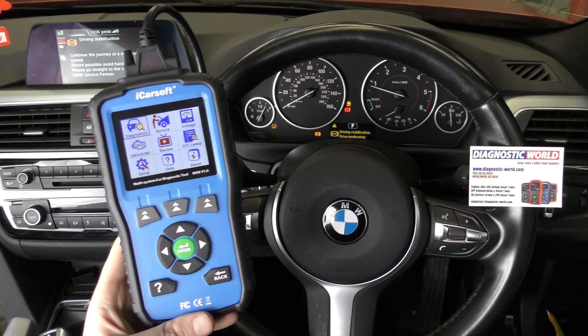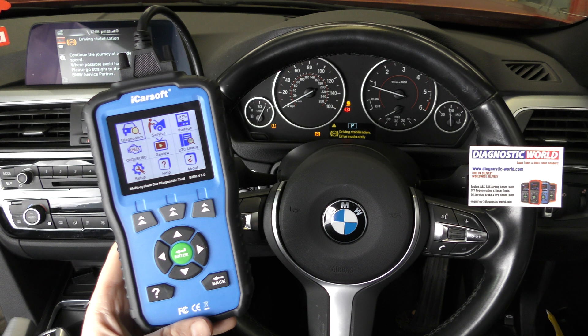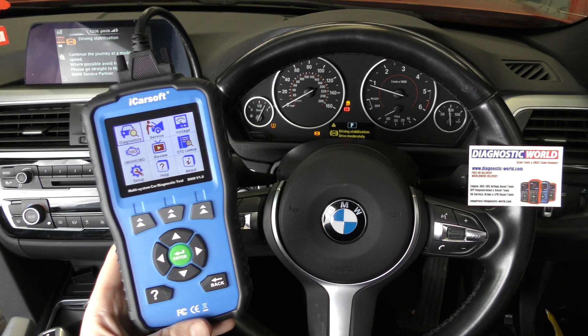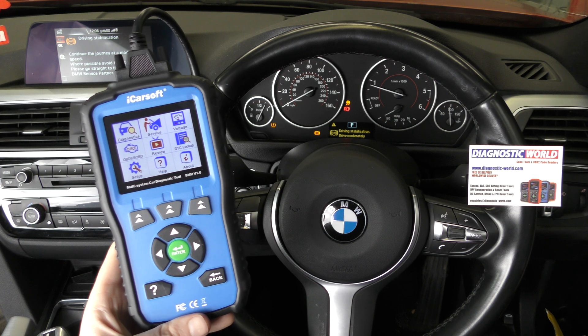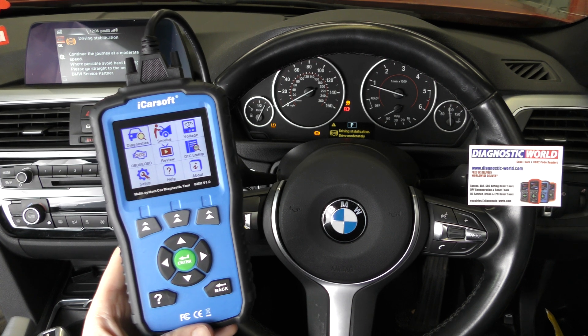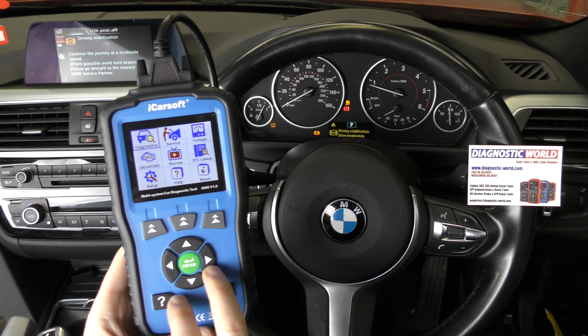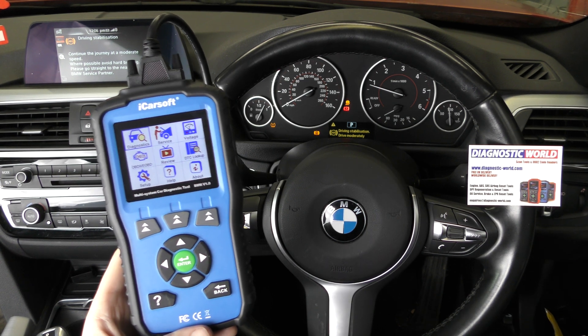Hi guys, thanks for tuning into the ScanTool Network. In this video we have the iCarSoft BMM version 1.0 kit and we're going to demonstrate this tool diagnosing an ABS fault in this BMW 3 Series. It's a 2016 BMW 3 Series, and if you are interested in this tool I'll put the link to where you can pick this up in the description below this video.